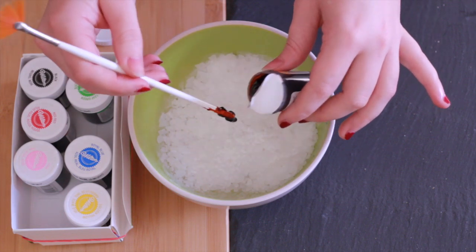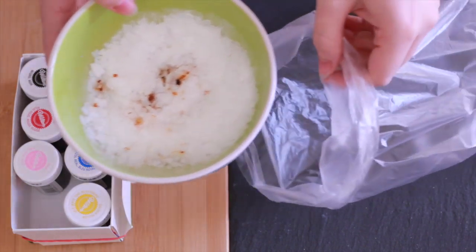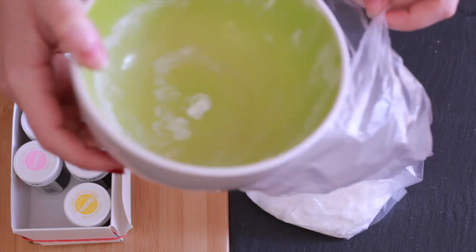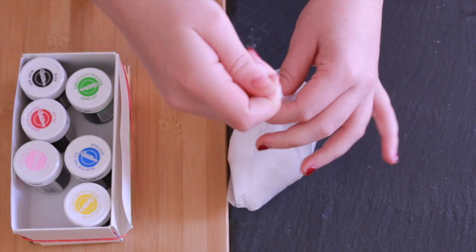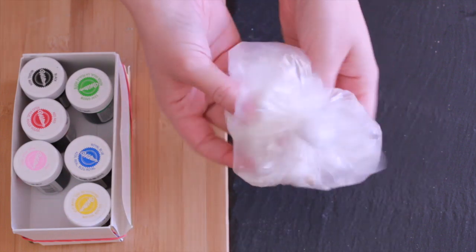We're going to be mixing in also a little bit of food coloring. You need to be careful with food coloring because some of them will stain. In this case, with this particular set, it's only really the red one which stains, so I'm going to be using blue, pink, and a little bit of orange.